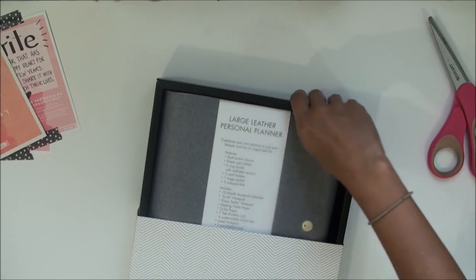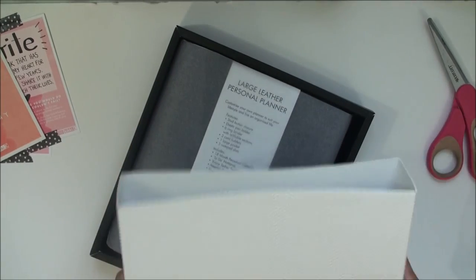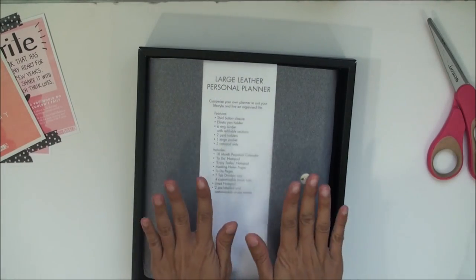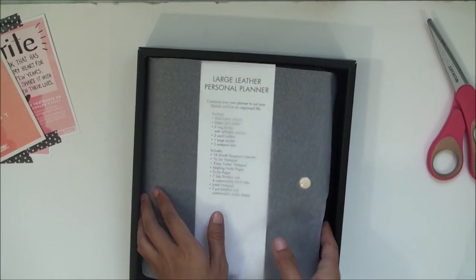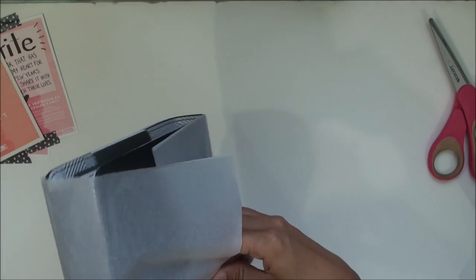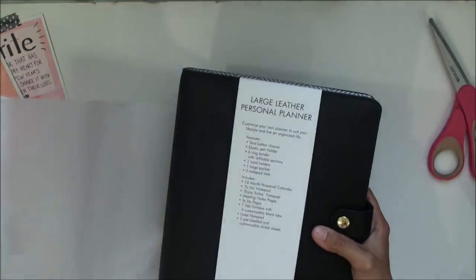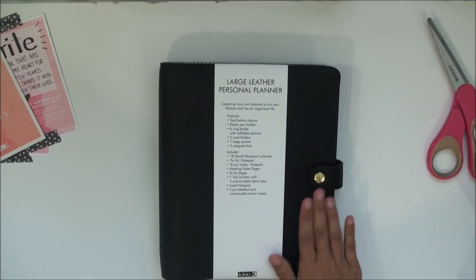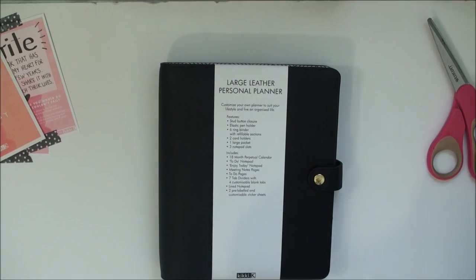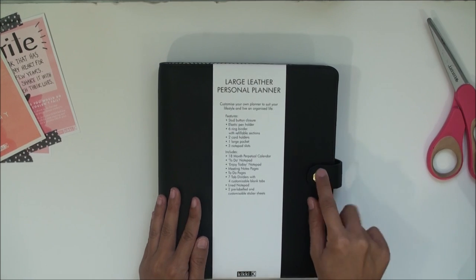I totally love this chevron look right here. The box is very nicely made — quite sturdy, which I would expect from an expensive planner. I love how they tissue-wrap it so it feels like opening a Christmas present. Oh my gosh, that is such a beautiful leather covering — I'm so impressed. I love this little gold clasp right here.